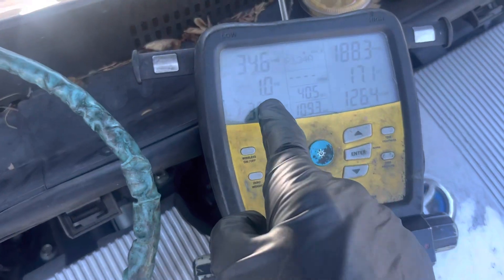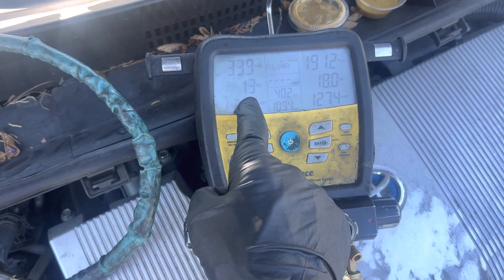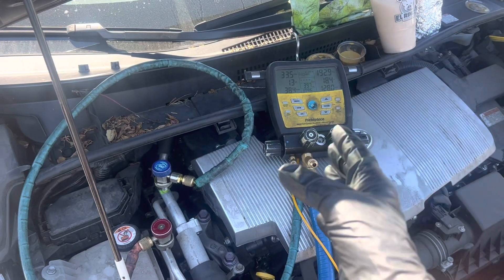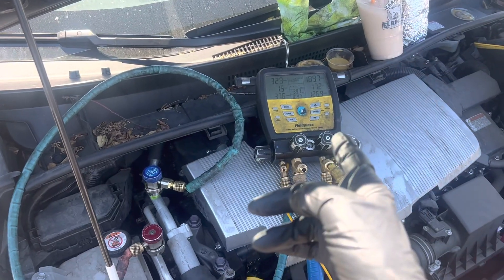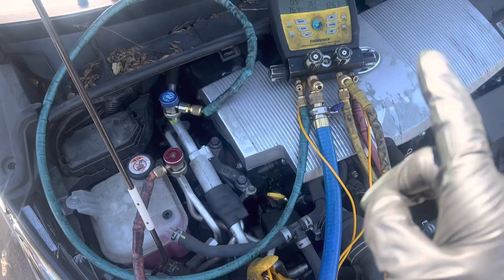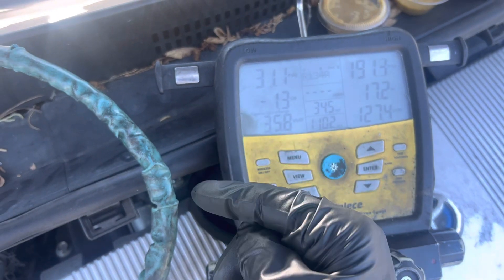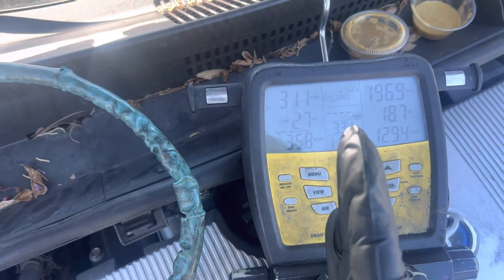Look at our superheat. We've been going anywhere from around one or two, to zero, to actually negative superheat. Now under any normal circumstances for your regular household split system, zero superheat or even going negative would be a death sentence to the compressor. But this is normal for a Prius Prime with this heat pump system. As you can see it's bouncing around — it went a little positive six, now it's back to negative six. It's going on both sides of zero constantly.